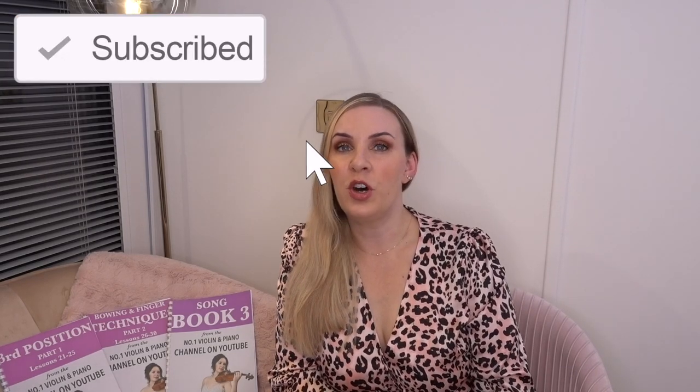Hello everyone and welcome back to my channel. My name is Alison, the online piano and online violin teacher. Today I'm going to talk to you about the first five things that you need to do as soon as you get your violin — as soon as the case has arrived and you've got it in your living room and you're ready to rip the case open and get going.